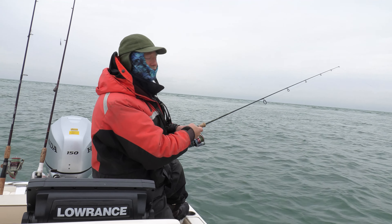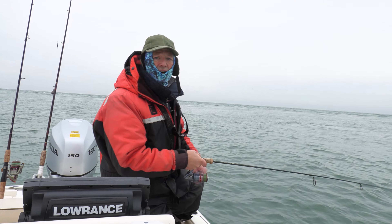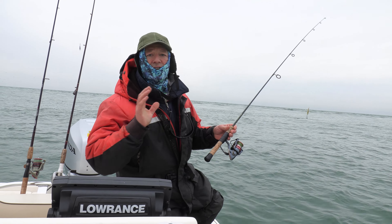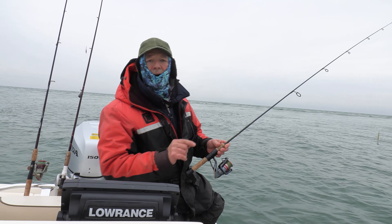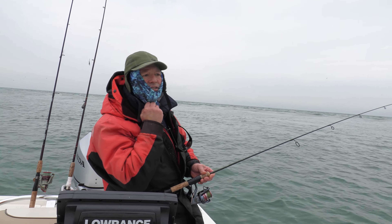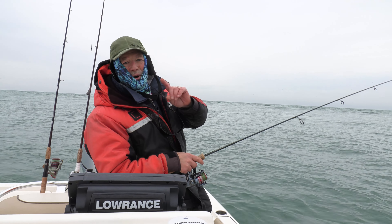If you lift it up higher, you're getting a higher bounce on the bottom — that's a more aggressive approach. I'm going to start off today with the aggressive approach and see if I can trigger a hit. If not, I'll slow it down. I also brought silver because they're feeding on smelts and minnows, but I'm going with gold because of the cloud and the murky water. I want to be focused on the key area where the depth changes — it's a little shallower there and that's where the fish are going to be.